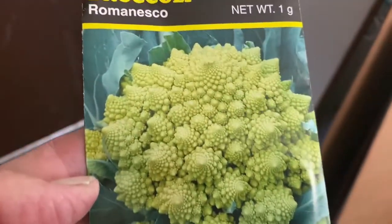These are really good. They have a broccoli flavor but to me it's a little less intense. Really good. If you haven't tried it, grow this.